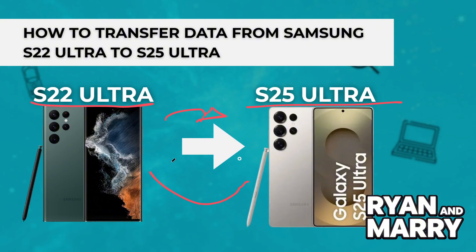Whether it's contacts, photos, apps or settings, we've got you covered. Let's get started.